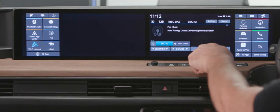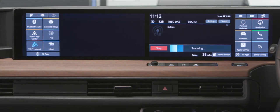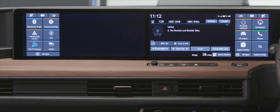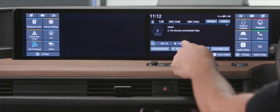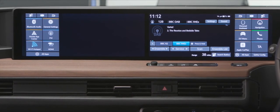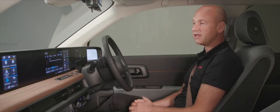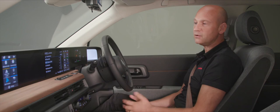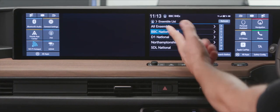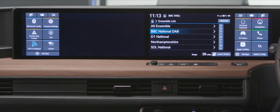For tuning, the easiest thing is to scan through stations. When it picks up the next station it will come through — here we've found BBC Radio 4 Extra. To store that as a preset, press and hold until you get the confirmation beep and it adds as a preset. From the ensemble list you can access local stations or national stations beyond just the BBC ones.